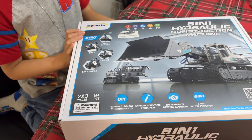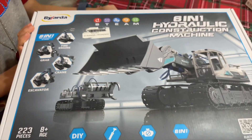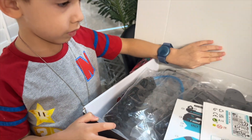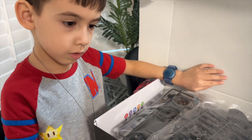Hey there, Joey here. In today's video we're going to review the 16-1 hydraulic construction machine. This is the manual of instructions right here, these are some stickers that you will be attaching to it, and these are the pieces that it also includes.